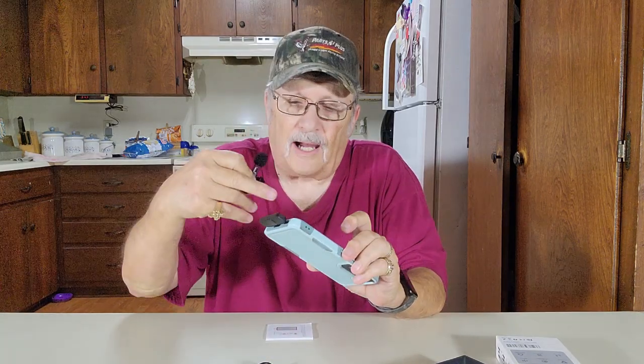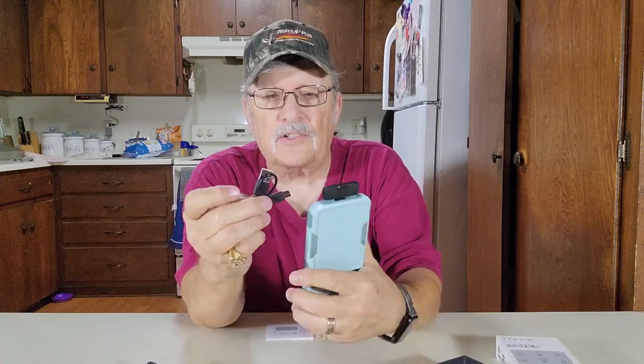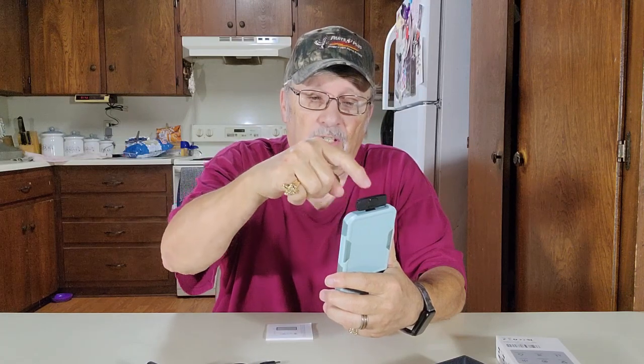The receiver does not need any charging — it takes power from your phone. Now let's say you're going to make a video but your phone battery is kind of low, so you think you'll plug it in to charge while making the video, but you've got the microphone plugged in. Well, what you can do is take the charging cable from your phone — on the side of the receiver right here is a port. Plug it in and it'll charge through your receiver and charge your phone at the same time while you're using it. That's a pretty handy little deal.